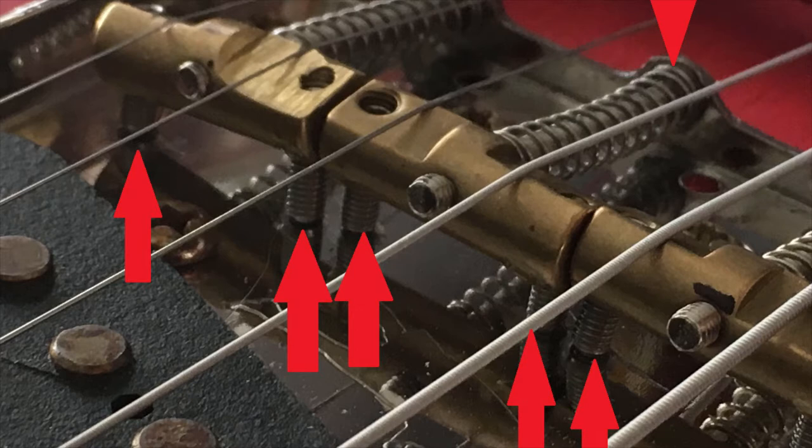These are the spots where I applied the linseed oil. I maintained the more modern type of bridge that has saddles allowing for the best intonation, without taking away from the classic vibe of the Telecaster.